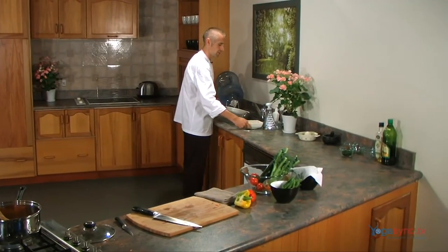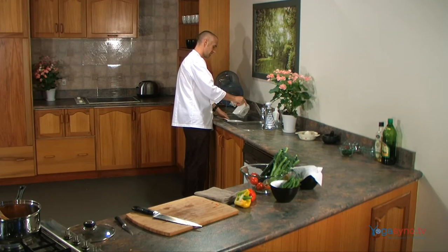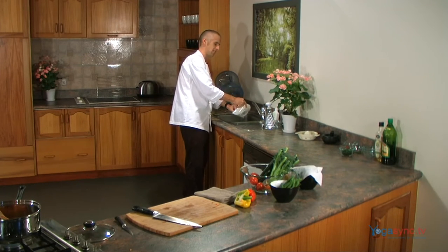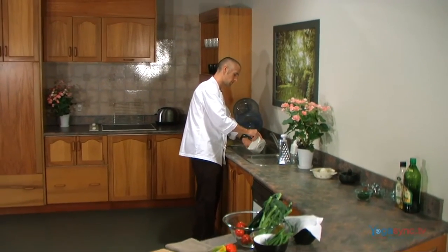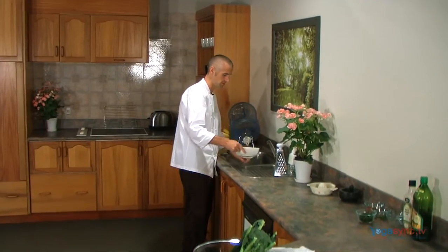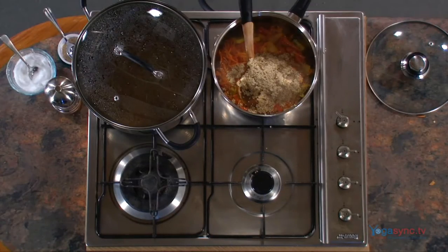Into the pot we'll turn the heat down slightly. I'm going to grab the quinoa — I've soaked it for about an hour. Quinoa doesn't need too much soaking; cooking-wise it doesn't actually need to be soaked at all, but by soaking it you're going to help with the digestion process. So I've got one cup of quinoa soaked, into the pot.